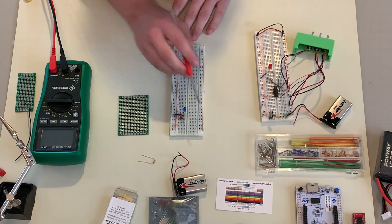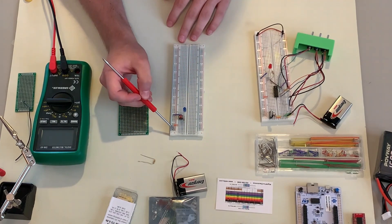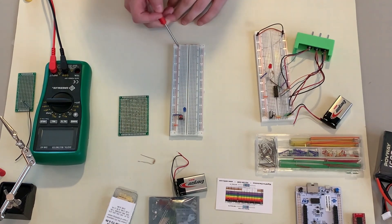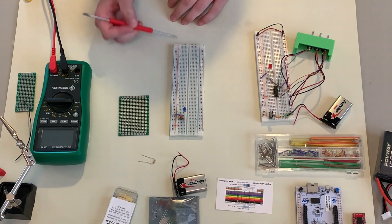So the idea is that you can put components on this side and on this side and have them not necessarily be connected to each other. Then we've got the power rails, where you're generally supposed to put your power and ground. These are connected not just horizontally but also vertically, so you can put your power anywhere and it'll connect all the way up and down your breadboard.